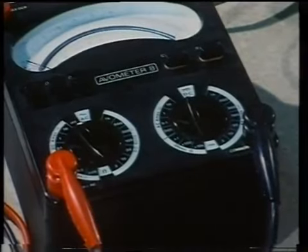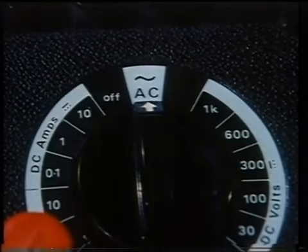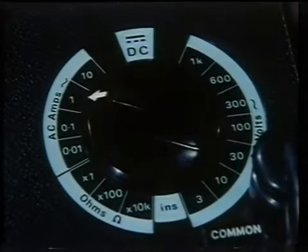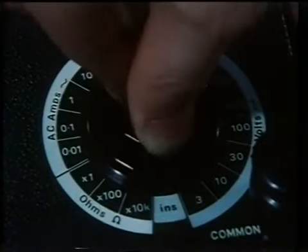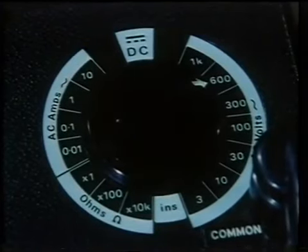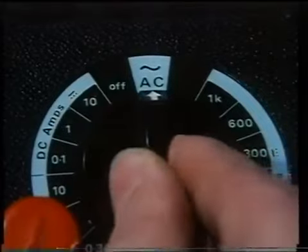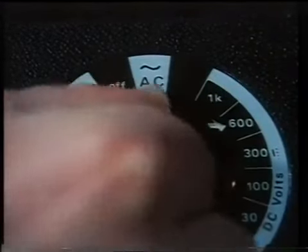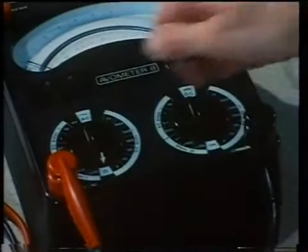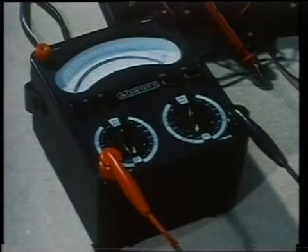Basically, the two dials work in combination when setting the meter up for any of its functions. The meter is being set to read AC current by pointing one dial to the AC system and the other dial to the values range — in this case, up to one amp. Voltage is set by the same dial; here it is set to 600 volts full scale. For testing a DC supply, the dials change function: set the DC system and with the other dial select the range as before. The meter can also be set to measure the resistance value of a conductor by setting the ohmic system with one dial and selecting one of a number of resistance ranges with the other.